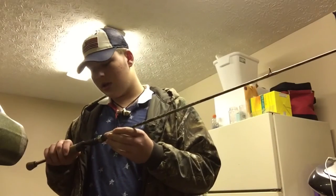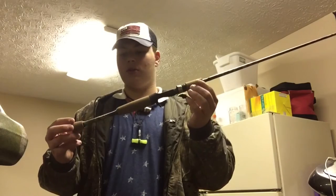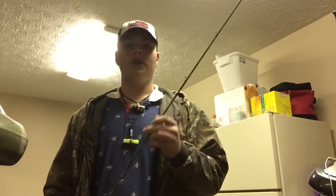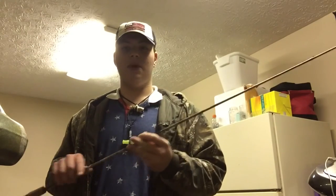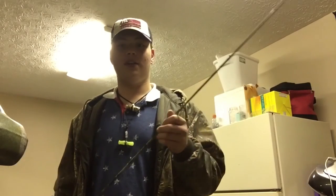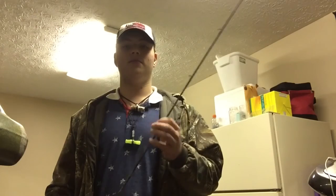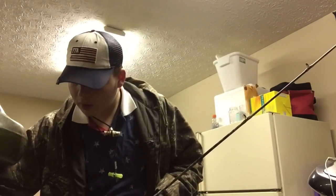This is a seven-foot rod. It says it's a medium action, but online it says they only make it in medium heavy or something like that. It's got the cork grips on it — try not to break the tip! I've been looking for a seven-foot rod for a while and I finally found one. This one was an amazing deal — normally $60, I got it for $11. I don't think you can find anything cheaper than that for a baitcasting rod.